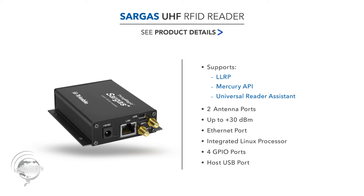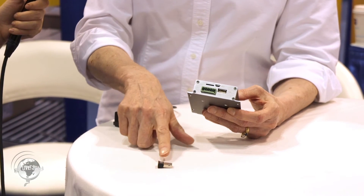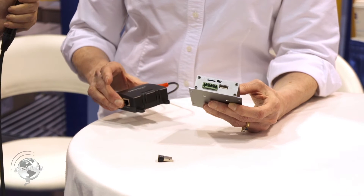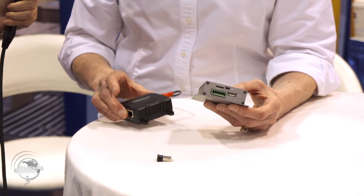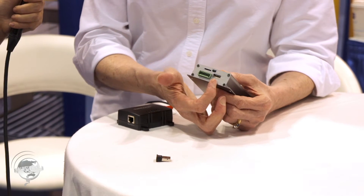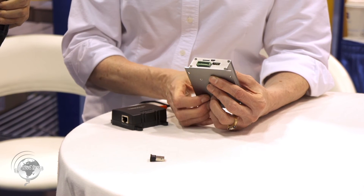That's new for us. One would be a Bluetooth reader that can read BLE tags. One would be a power injector for power over Ethernet. We'll also have a Wi-Fi adapter approved for the USB host port.